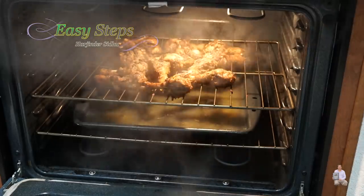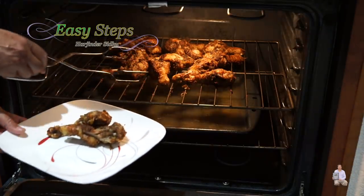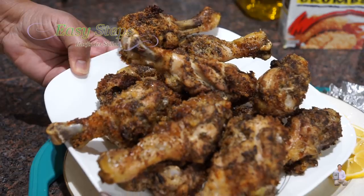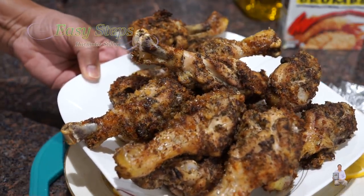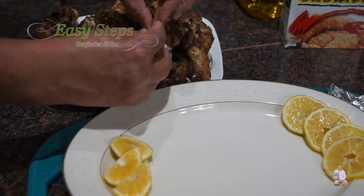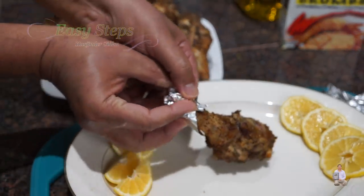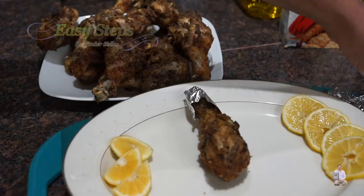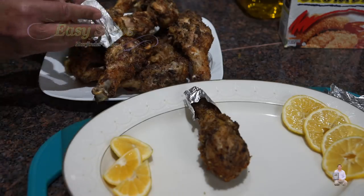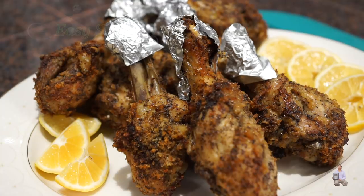We've let the chicken rest for 10 minutes. Open the oven carefully — it's still hot — and take all the chicken pieces out. Look at that delicious almond-roasted black pepper chicken! Prior to serving, I have my serving plate ready. Wrap a piece of aluminum foil on each drumstick so it's easy to handle and eat without getting your fingers messy. Please comment below how it turned out for you, and as always, like, share, and subscribe to Easy Steps Cooking. Thank you and have a good day, bye bye!